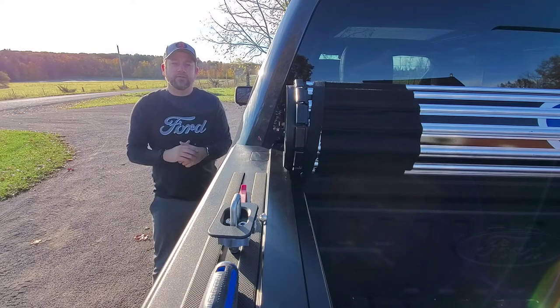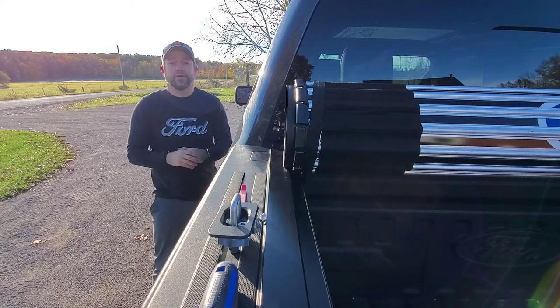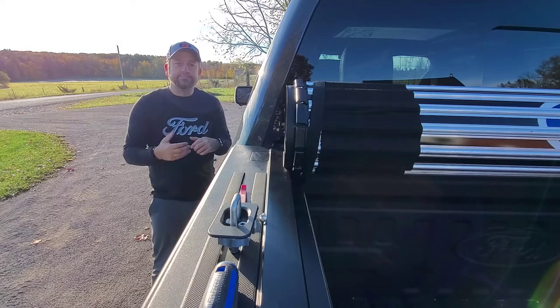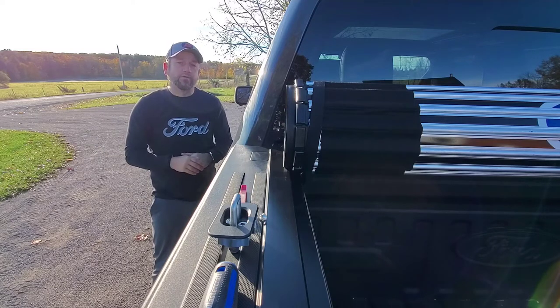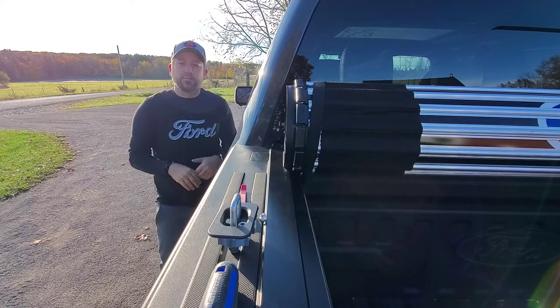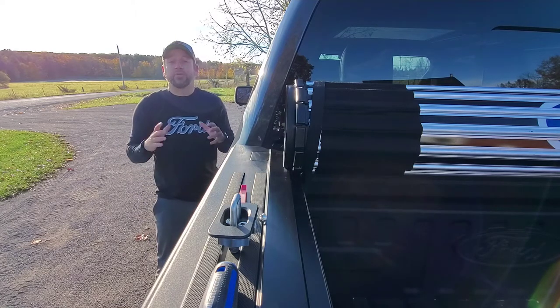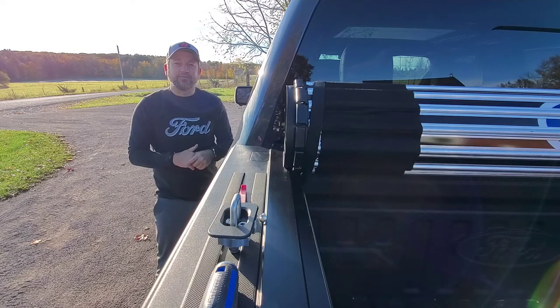The tunnel cover I have is a roll-up, which is nice, but it will also take three to four hundred pounds on top of it. So I can place stuff in the bed, have the tunnel cover closed, put a little bit more on top, and to utilize it I'd like to use the top of the bed as well. That's really the main goal, but tie-downs are tie-downs and you can use them anywhere, so that's the bonus.